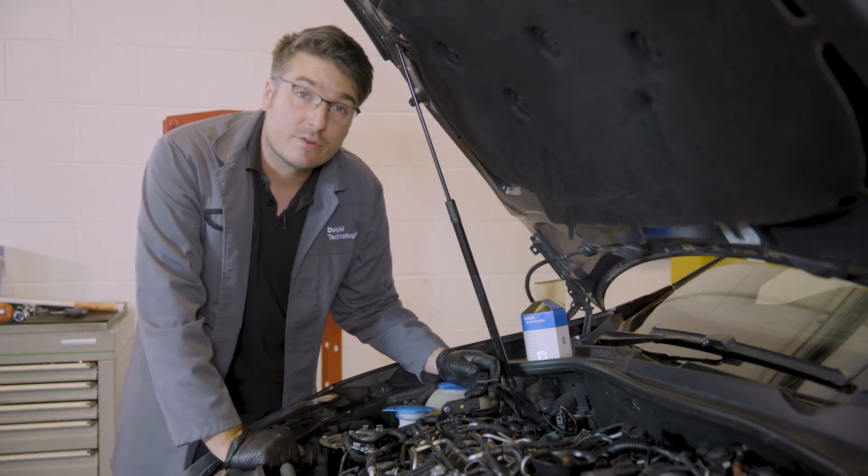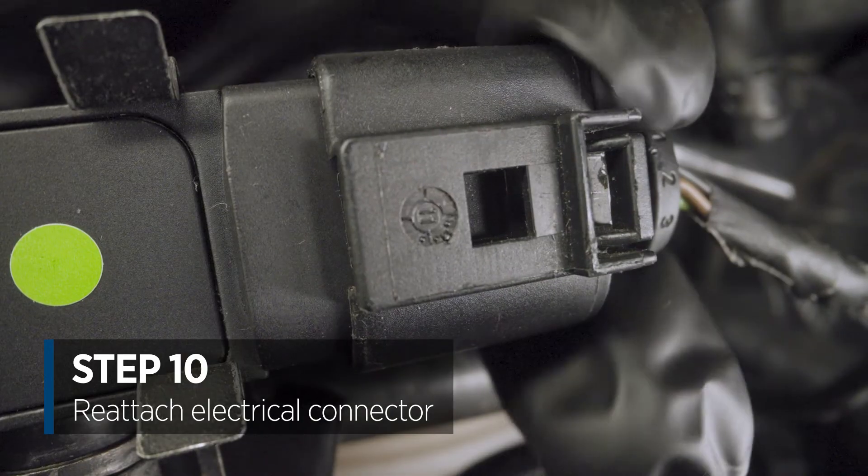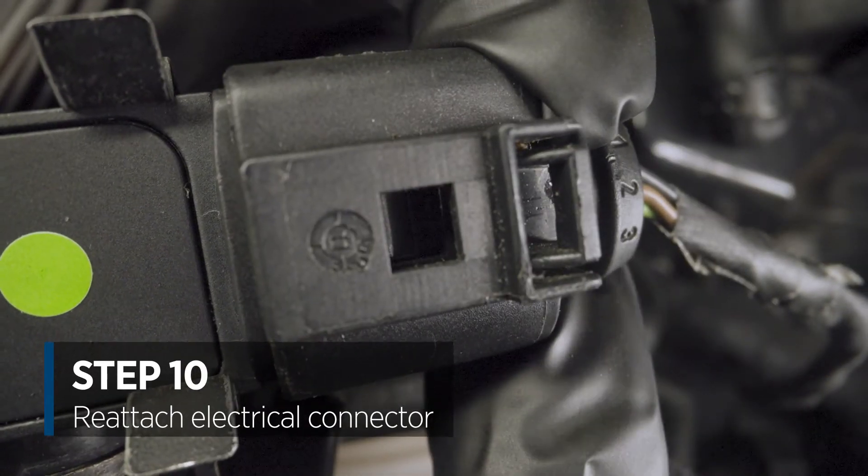To reattach the electrical connector, place it over the receptacle of the sensor and then push down firmly until a click is heard.